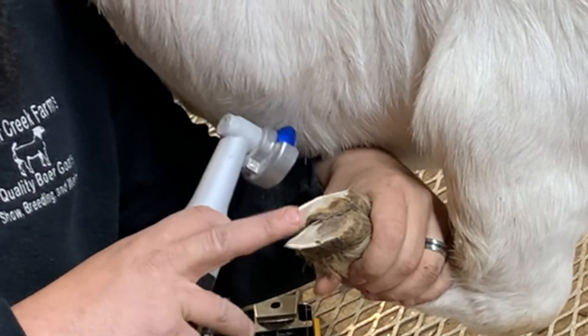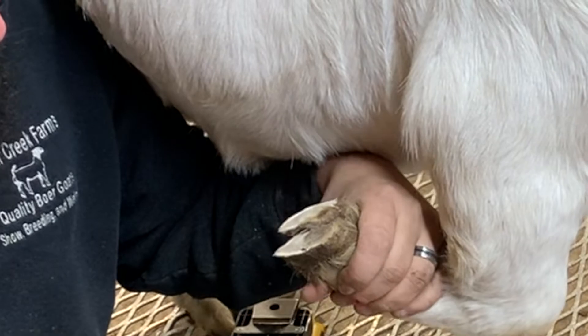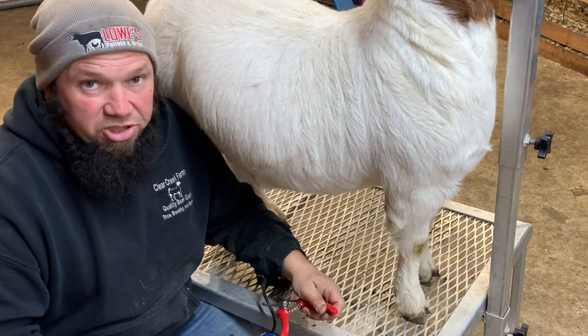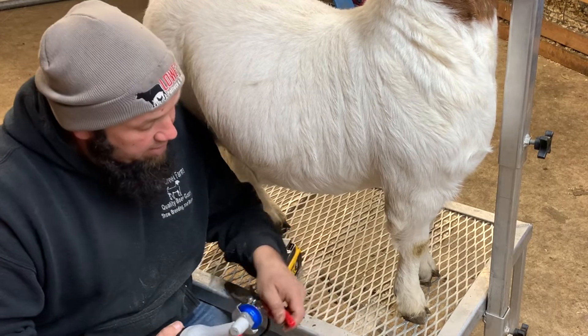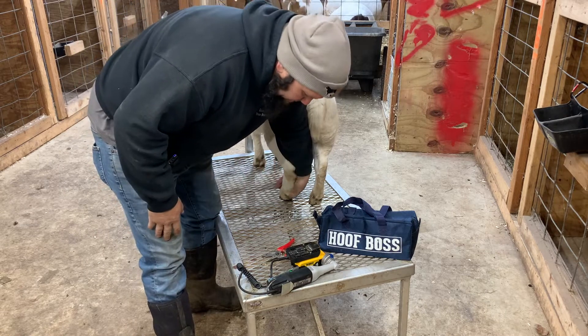I got it down there pretty close — she's starting to soften up so she's good on that foot. If you have does that are overgrown and you need to work on them quite a bit, the Hoof Boss works great because you can get them down as close as possible every time you trim their hooves.